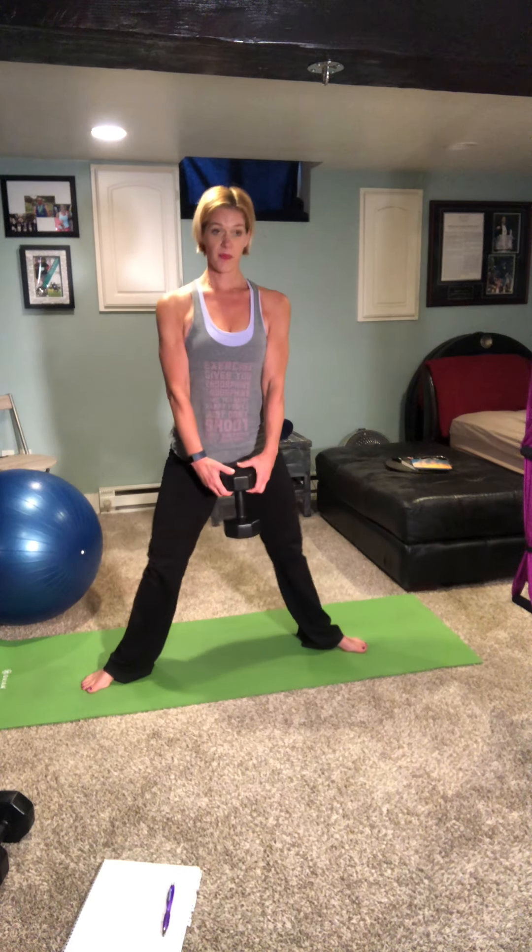Here we go. Hold on to that weight in front of you, toes turned out, standing nice and tall. Keep those ribs hidden but chest lifted — everything is activated in your body. Take it down, squat, and up. We'll do ten reps and then hold it at the bottom.